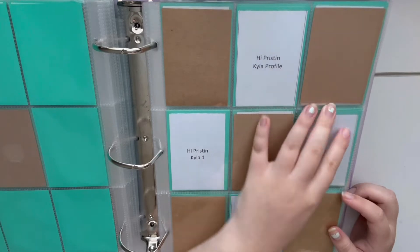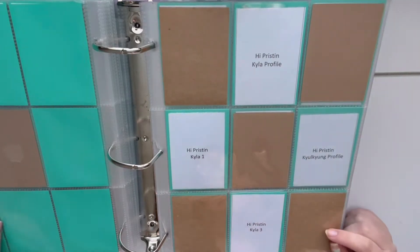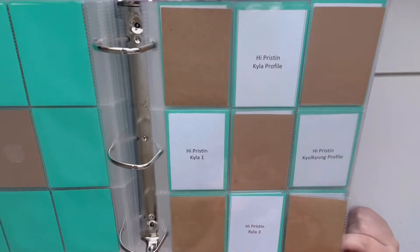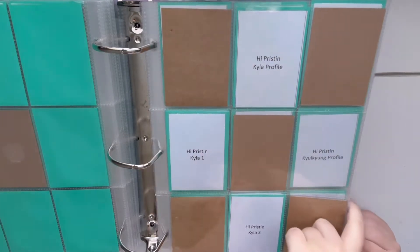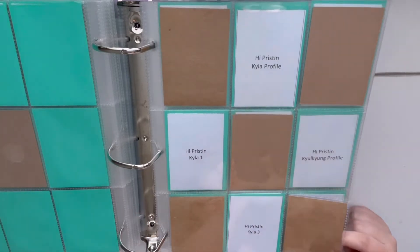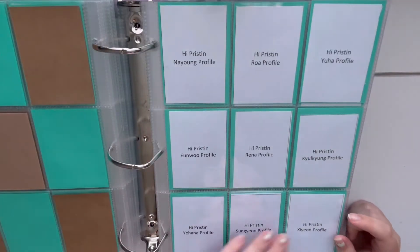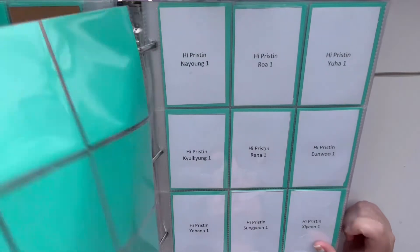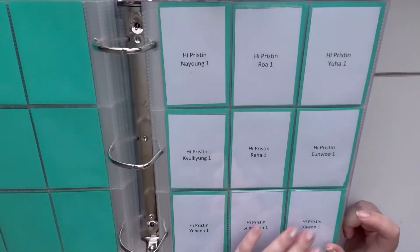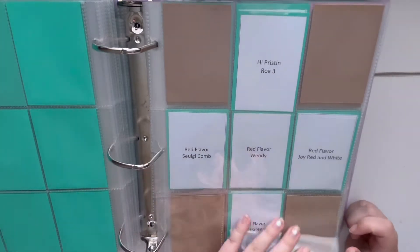I did somehow manage to not make some of the fillers, just like in my previous video, so I think once I finish going through every year I'm gonna come back and fill in the blanks. I gave Kayla her own page and then I put the rest of the nine members in order on respective pages — so the profiles will go here, their version one cards, their version two cards, and then the version three cards will go here.